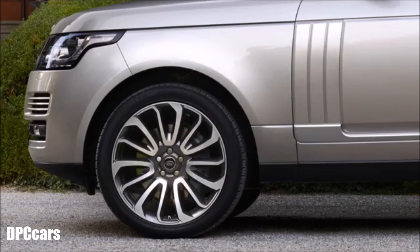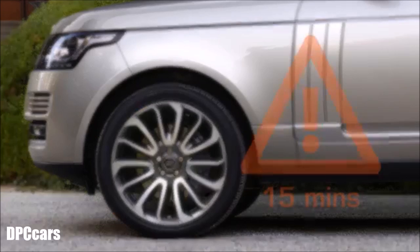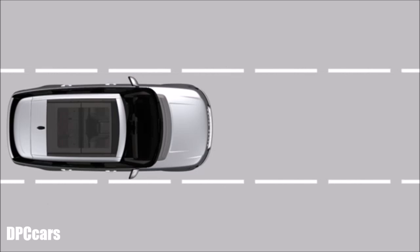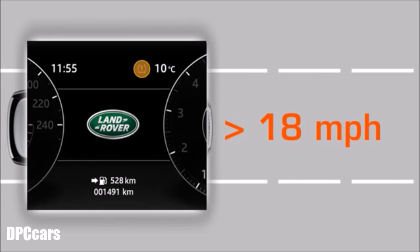Seek qualified assistance if the fault persists. When fitting a full-size spare wheel and changing the position of the tyres, you'll need the vehicle to be stationary for at least 15 minutes for the change to be detected. When the vehicle has been driven above 18 mph for approximately 8 minutes, the low pressure warning will extinguish to confirm that the TPMS is operating correctly.